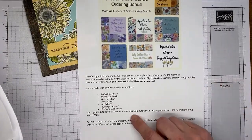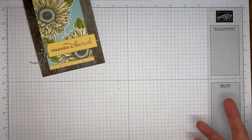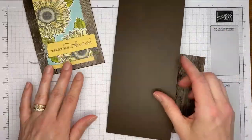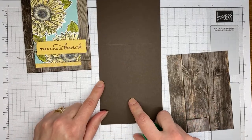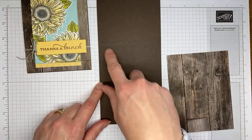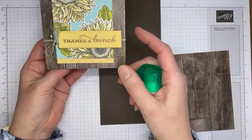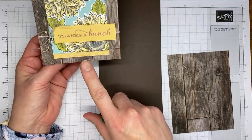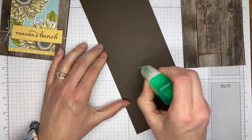The $50 in product doesn't have to be any of the sale bundles — it can be anything you like from Stampin' Up. Okay, let's get going on the card! We've got a card base in Early Espresso, cut to 4¼ by 11 and scored at 5½. It needs to be a top-fold card because it has linen thread wrapped around the card front.